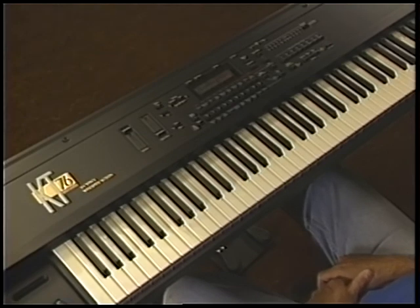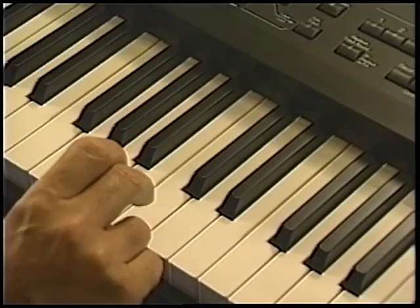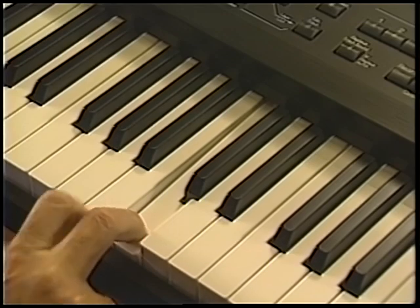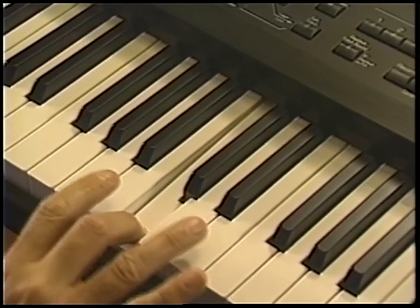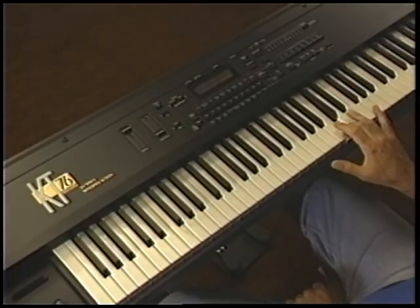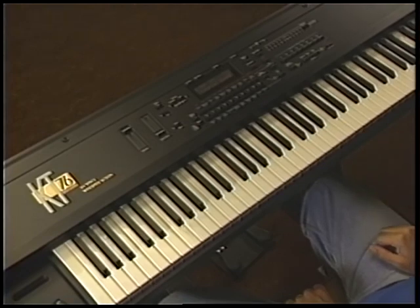Another commonly used modulator is keyboard pressure, or aftertouch. With tutorial sound still selected, play a note, then press down a bit harder. In this example, pressure adds vibrato and makes the breathy part of the sound swirl in stereo around your speakers or headphones. Vibrato is the most common use of the pressure modulator, but pressure can be programmed to do a variety of other things too. For a detailed discussion about these and other modulators, see section 5 of your musician's manual.